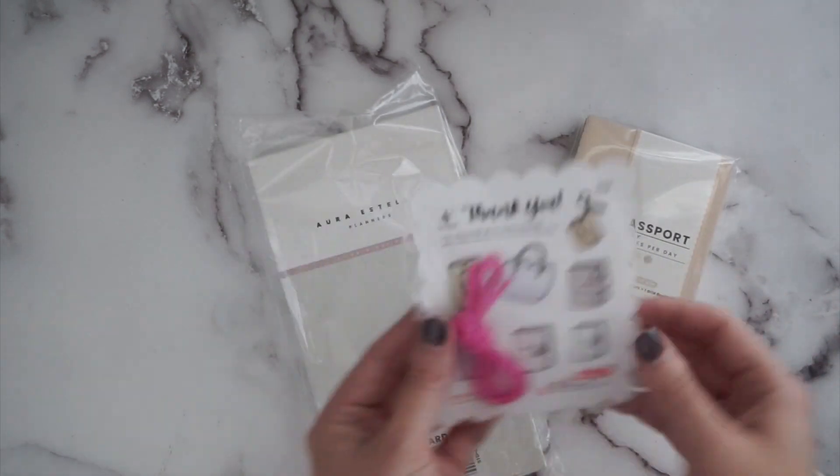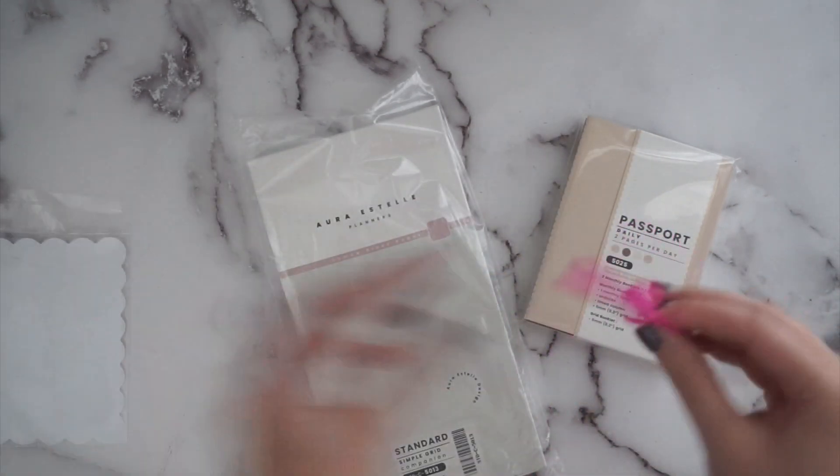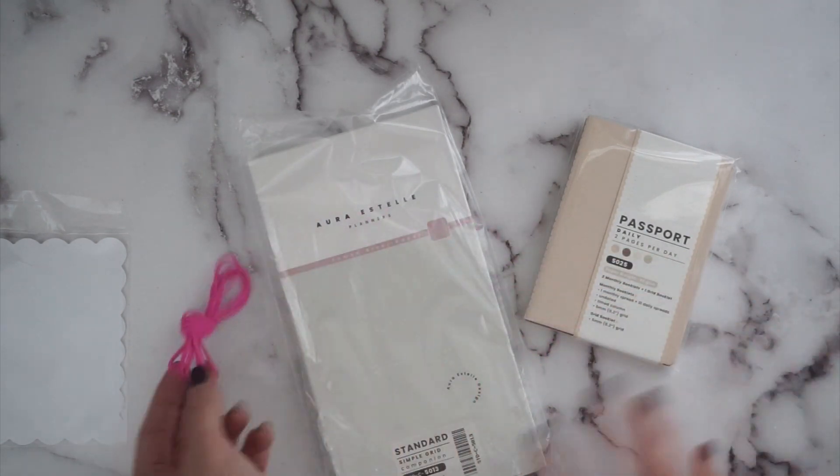These elastics work in some of their covers as well. They have lots of different colors of this elastic — I just got a big one in pink because I thought it was pretty.